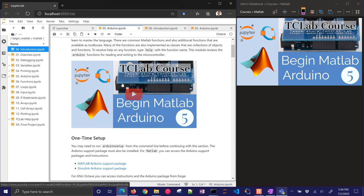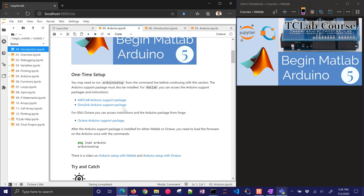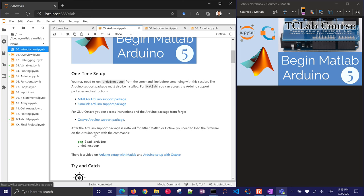Arduino is a microcontroller that allows us to read values. It has an analog-to-digital converter and it also allows a serial connection — a USB connection — to allow us to control things on the Arduino as well. There are some additional instructions here. The main thing you need to do is just get the Arduino set up with the right firmware.